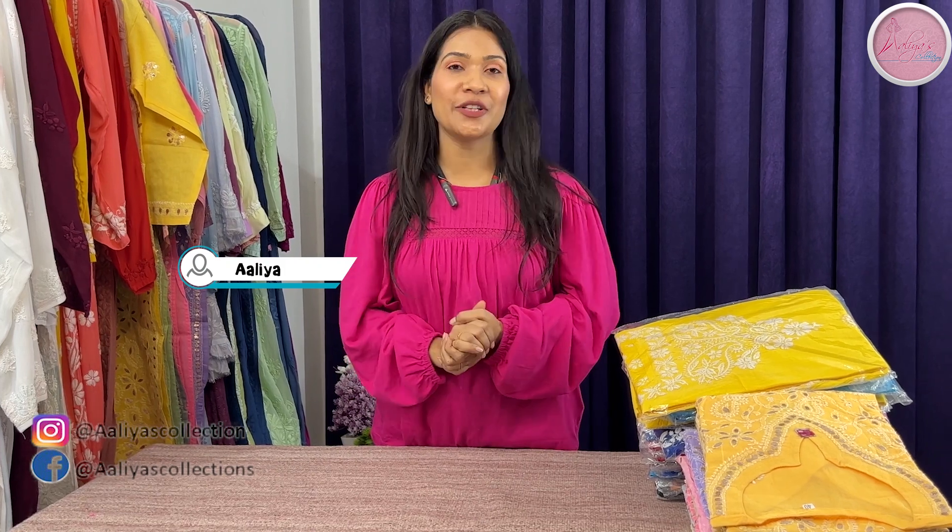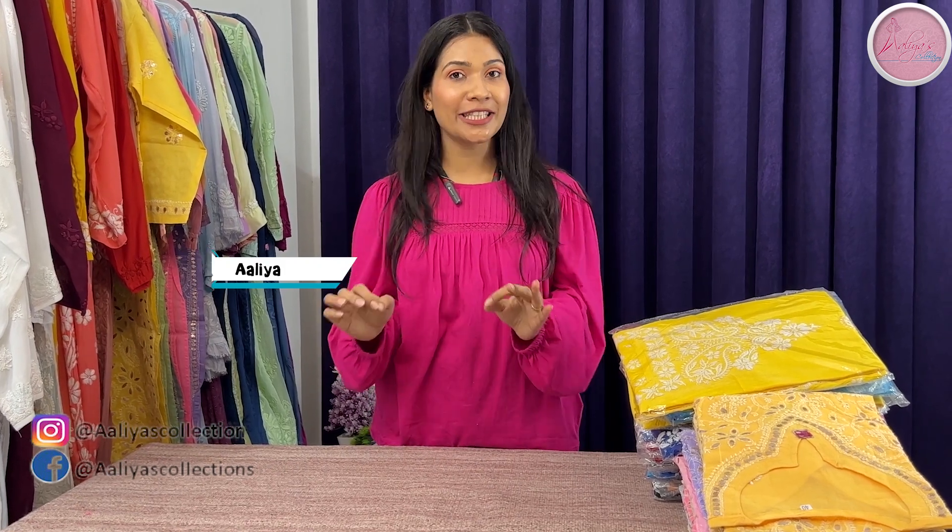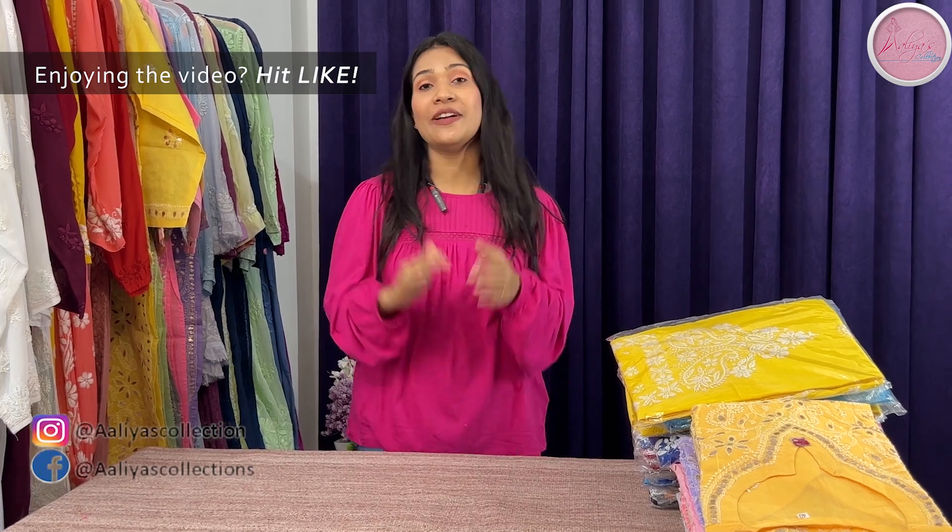Hi guys, welcome back to Alia's Collection. Today I am going to take you to sell products. They are going to be very affordable products. They are going to be pure oil cotton with gotha patti details. They are going to be the best for the festival season.